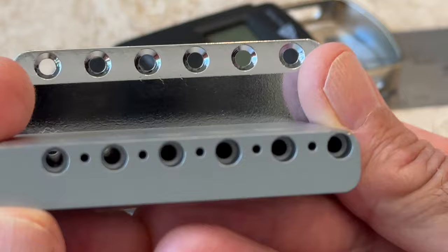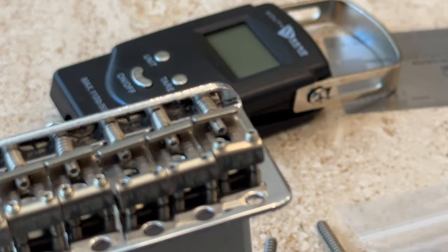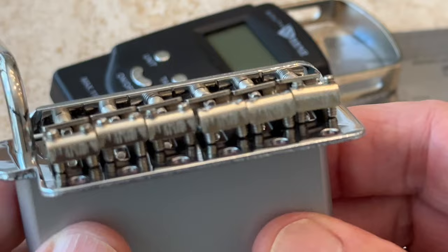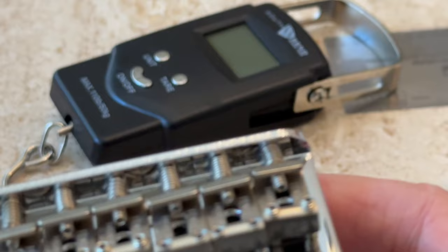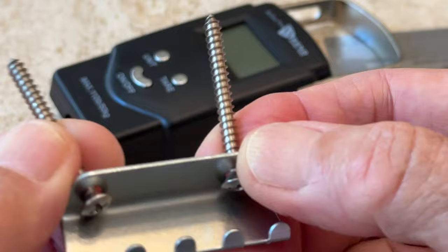I've got my whammy springs over here. I didn't really think these worked, but I realized they're almost an absolute necessity. If you do them right, you definitely don't want to over compress them. But if you don't put them in there, your bar just flops around. So you definitely need those springs. One thing I didn't like is that the Mark Foley didn't come with the two spring claw screws. Luckily I had two left over from a Callaham. It's got the six hardened mounting screws.